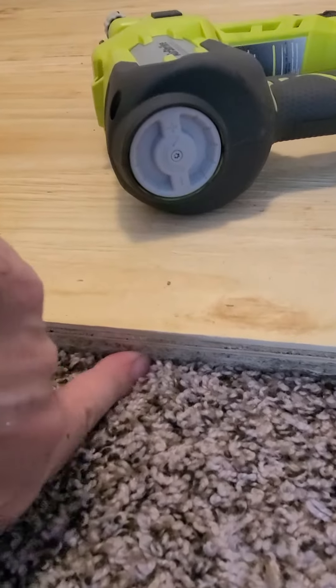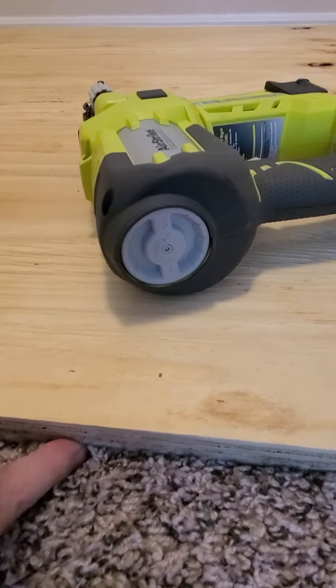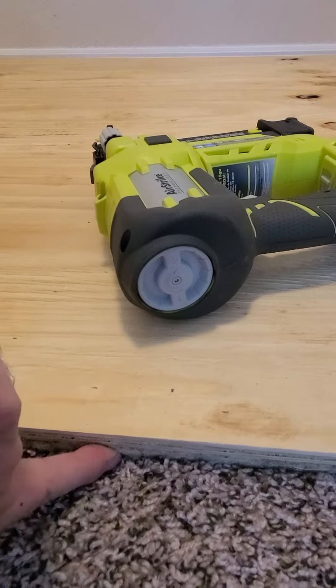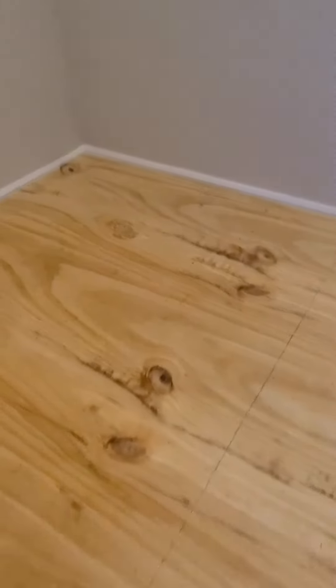Down here I have a fiberboard — multi-density, MDF or something like that, one of those press board type things — and then I have plywood right here. They're both half inch. Half inch MDF and half inch plywood, and I ran brad nails through all of it.